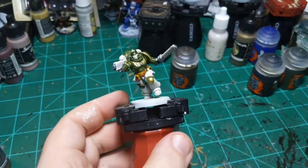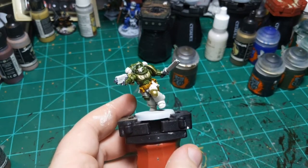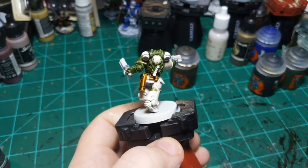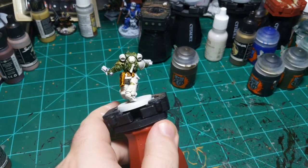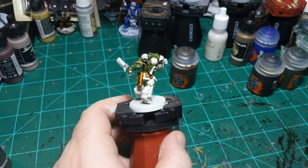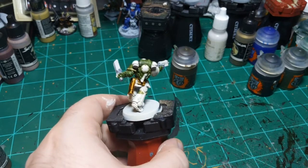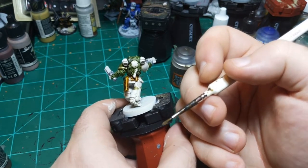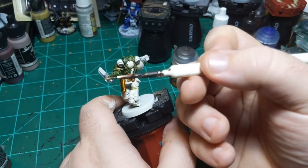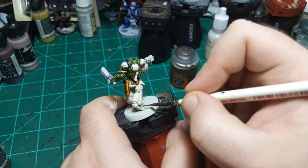We have this white armor left and it needs to be shaded at least a little bit - we can't just leave the bare primer. What I'm going to attempt to do is dip my brush in my dirty paint water and wipe that on the white and see what happens. This might work terribly, it might work great. We'll see. Payton wanted me to show the silver paint scheme at the end to compare, so I'll do that.